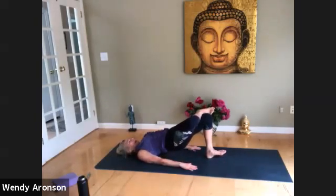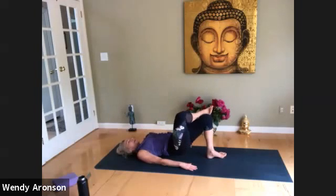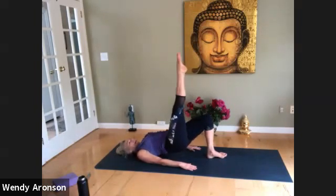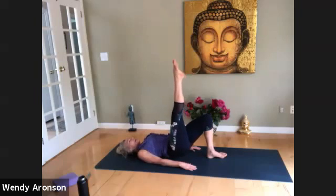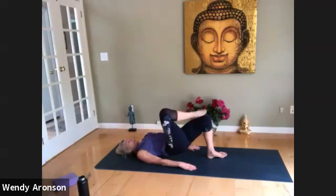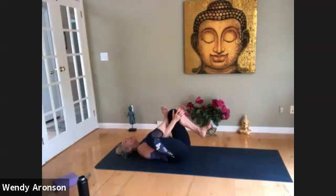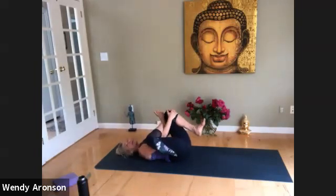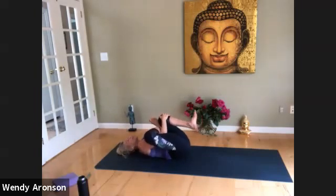Going back into feeling the body — feeling the core, see how you can challenge yourself a little bit more so this serves you for what you came here for today. Making it feel right for you. Last two, everyone — breathing. Good job, you guys. 95% of it is just showing up and being here for yourself on the mat.